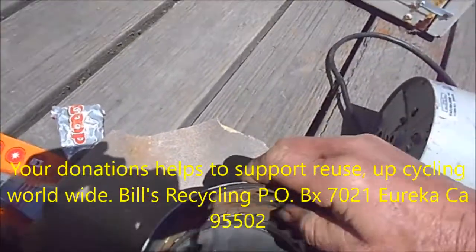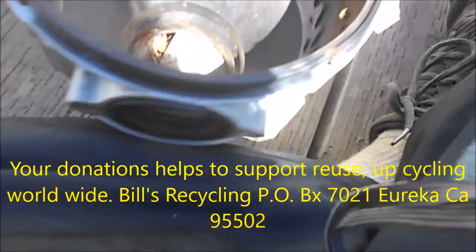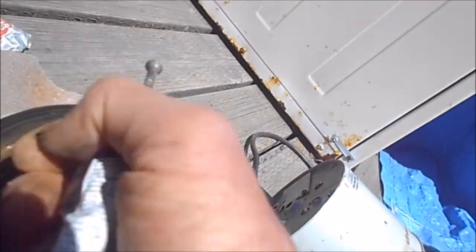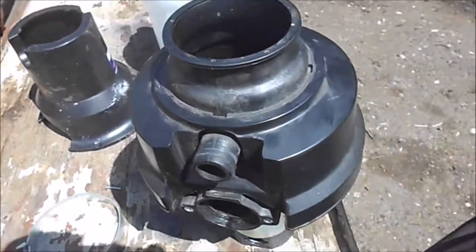This thing here basically looks pretty good inside. I cleaned up this edge a little bit - I want to clean up anything sticking out too far. I'm going to take the silicone gasket sealer and put some silicone on this edge, clean it up, put some on this edge too, and then it's going back together.